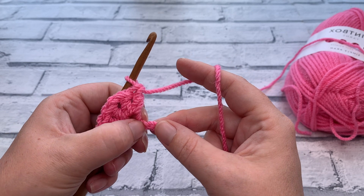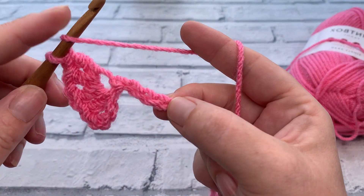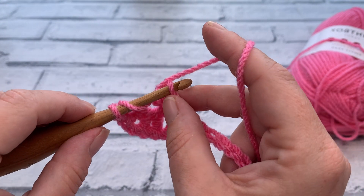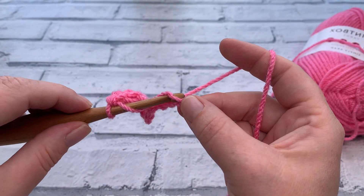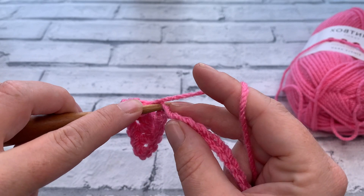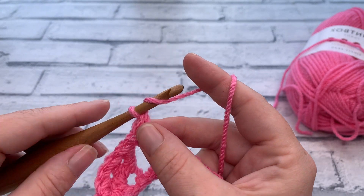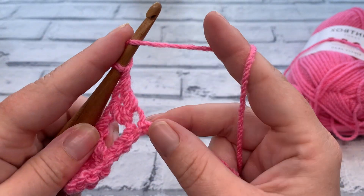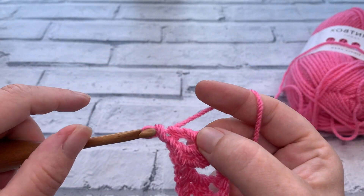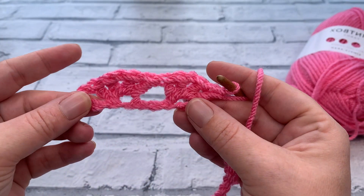We're then going to skip three chains — one, two, and three. That fourth chain is where we're going to work into, so yarn over and insert our hook and work another iris stitch. We work two double crochets into the same chain, chain one, and then a further two double crochets all into that same chain. Now we have two iris stitches.